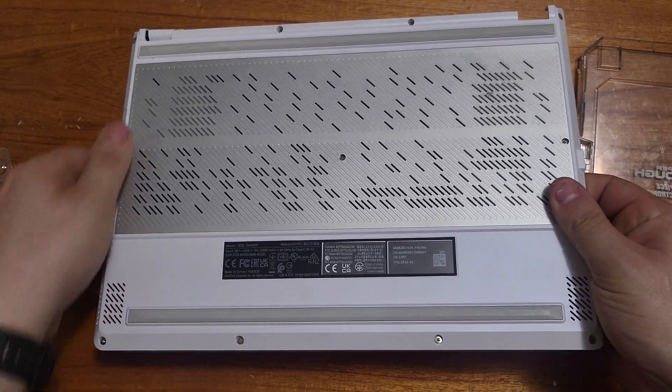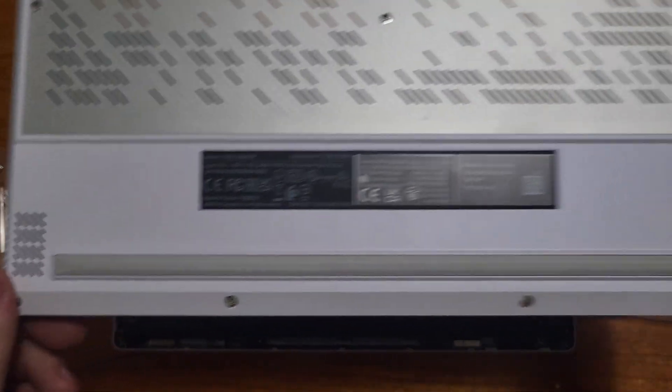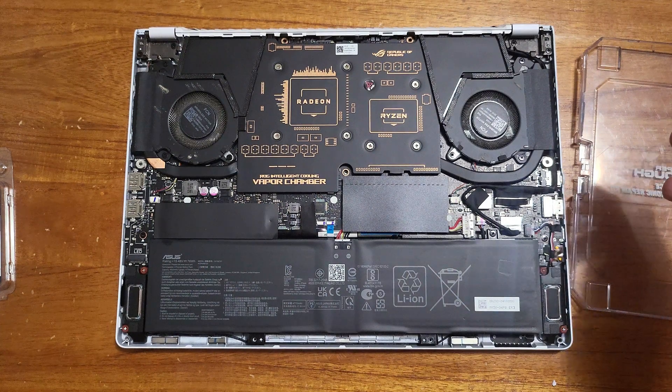This is my first time doing this and I'm personally going to just leave the screws in the panel, only because I don't want to get them mixed up.